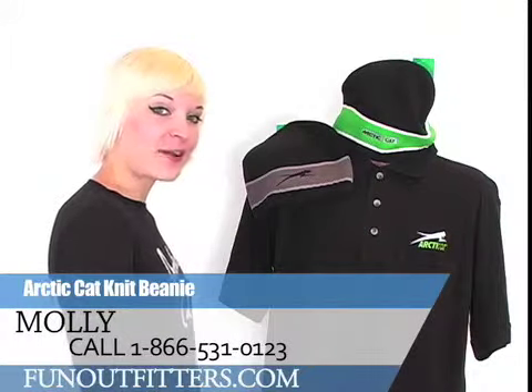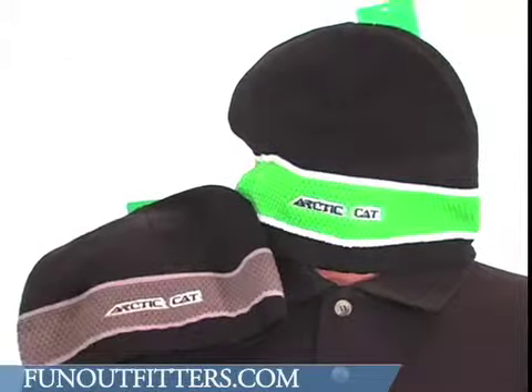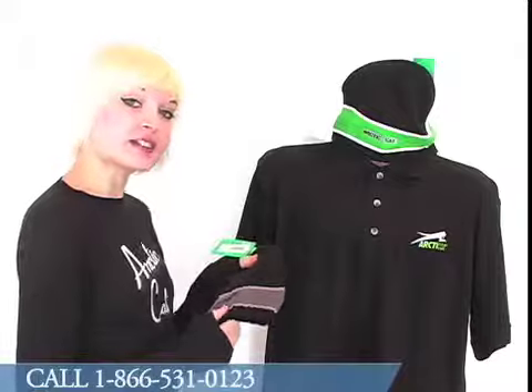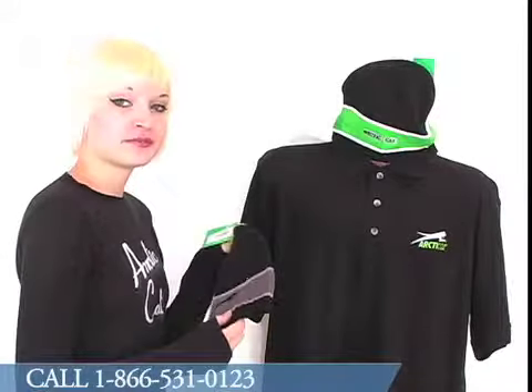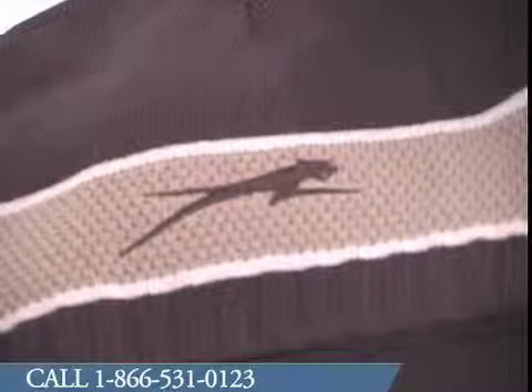Hi, I'm Molly from FunOutfitters.com. Today I'm here to tell you about the Articat Knit Beanie. It comes in both charcoal and green and is a mix of 60% cotton and 40% acrylic. There's an Articat logo on the front of the hat and the running cat logo featured on the back.